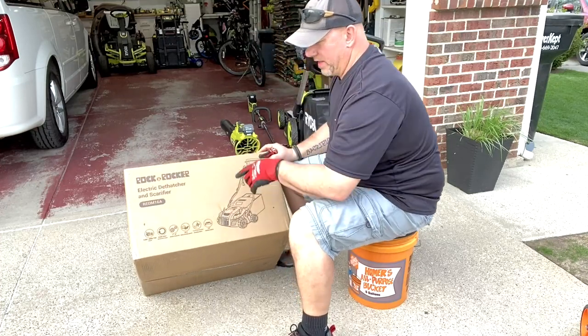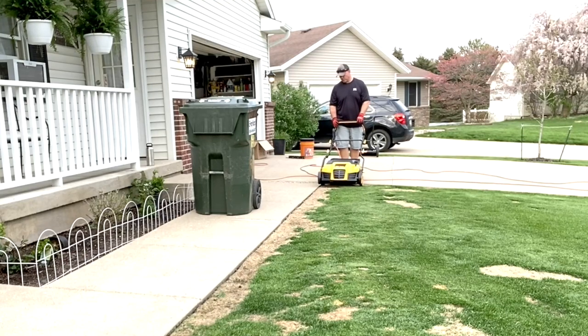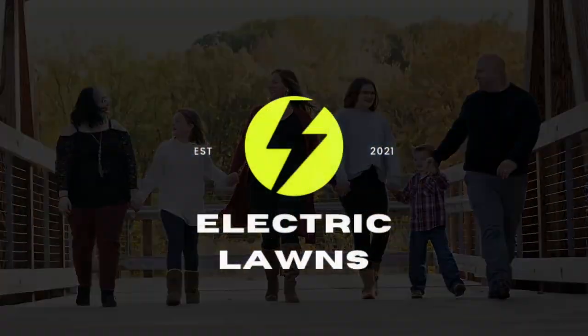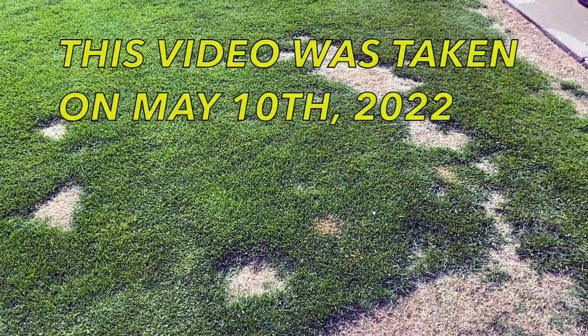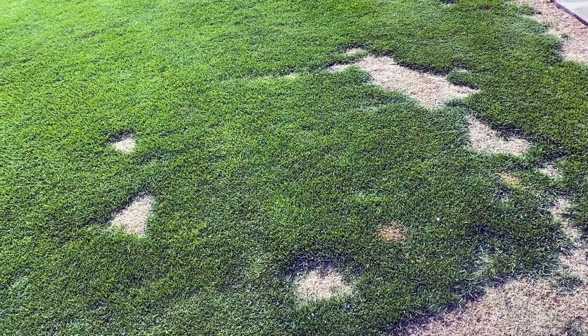Rock and Rocker electric dethatcher - better than any Sun Joe product. There's dead stuff in there. This lawn is looking absolutely beautiful until we turn this way. What are we going to do about it? Well, about to find out. I'm going to have to use the scarifier verticutter. I scalped it down as low as I want to be.